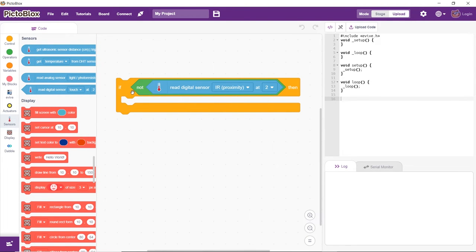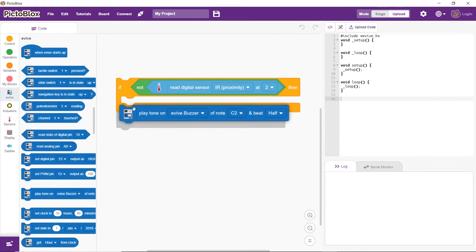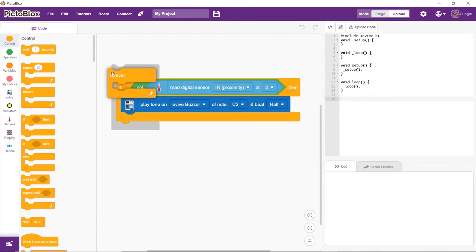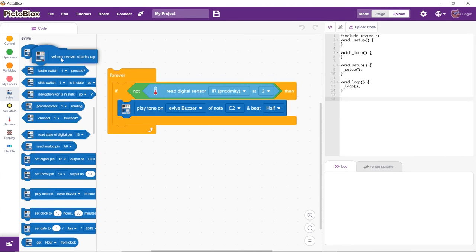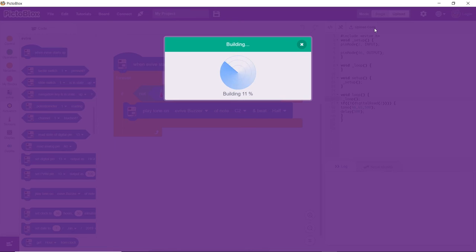On detecting the object, Evive's buzzer should ring. Place the 'play tone' block inside the if-arm and select a tone of your choice. Use a forever block to run the code continuously. Place the 'when Evive starts up' block to execute the program. Finally, upload the code using the upload button.